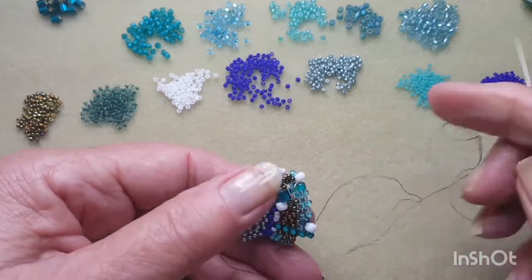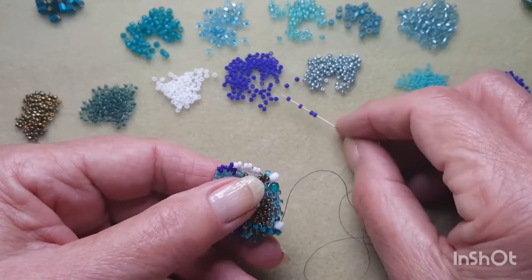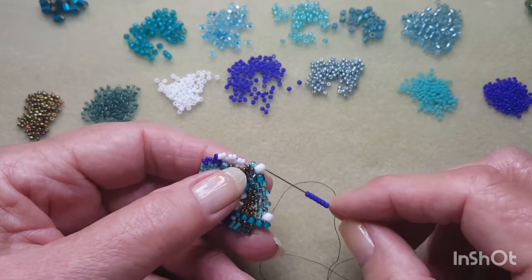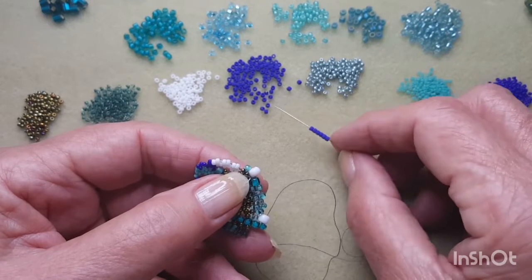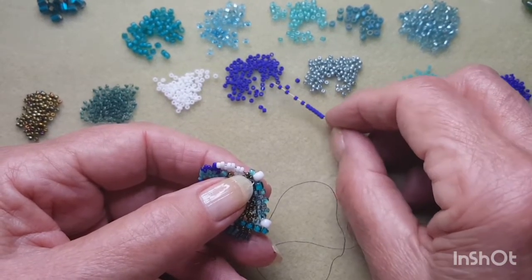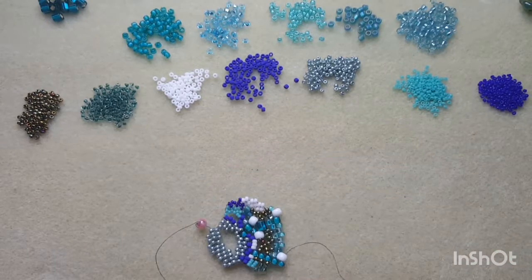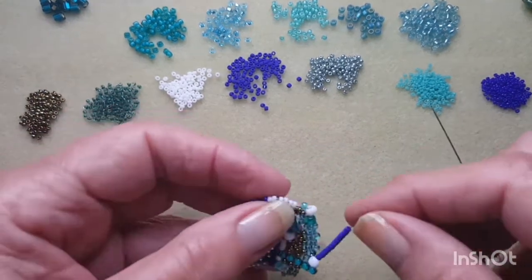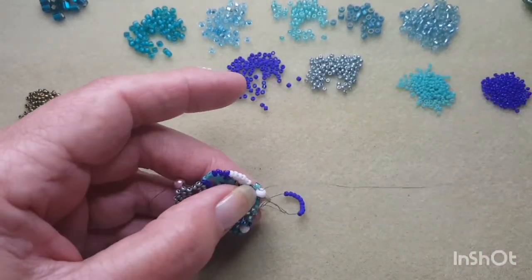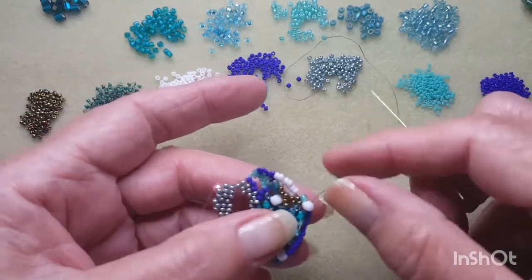Here I'm going to add some of the dark blue in the 11-0s and I want enough to reach. I'm going to make quite a big bridge here so I'm going to come right across to this white 6-0 here. This is going to add some definition and some interest into the bracelet. However many beads it takes you to get across, you don't have to use 11-0s, you can use whatever you like there.